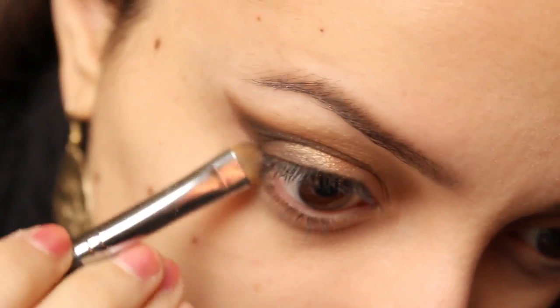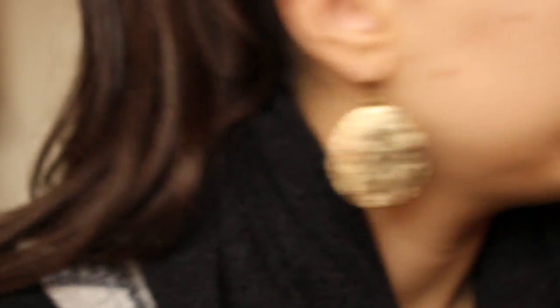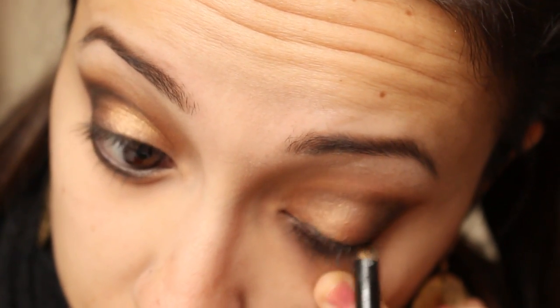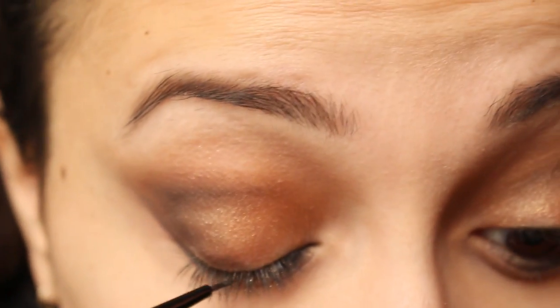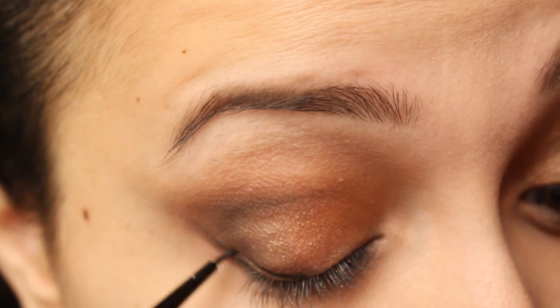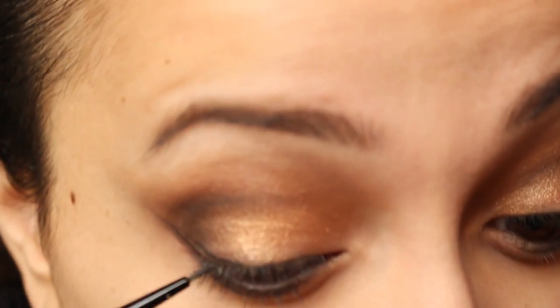I'm going to apply Smoke Out on the bottom lash line as well. Then with Black Track by MAC and a thin brush from BH Cosmetics, I'm going to draw my eyeliner for a cat eye sexy look.